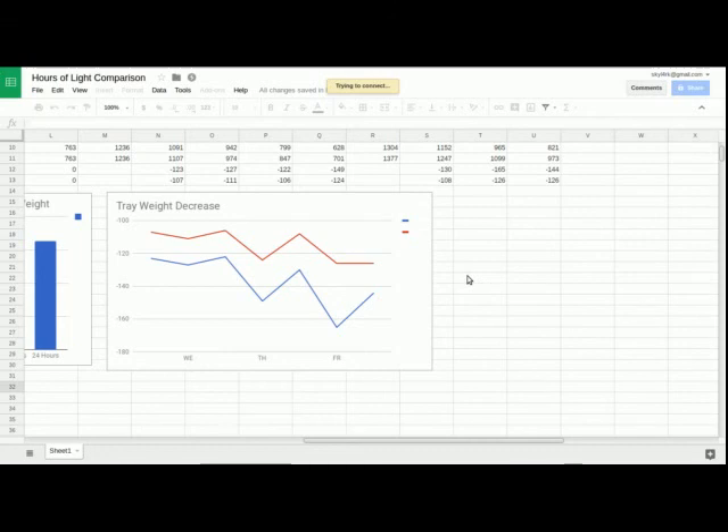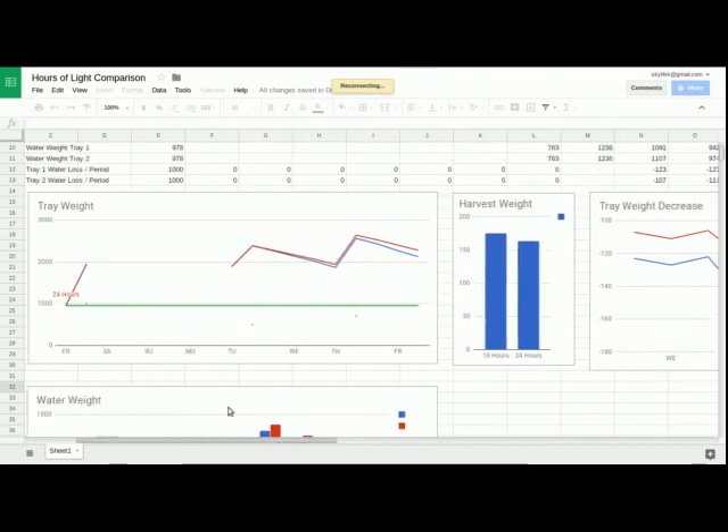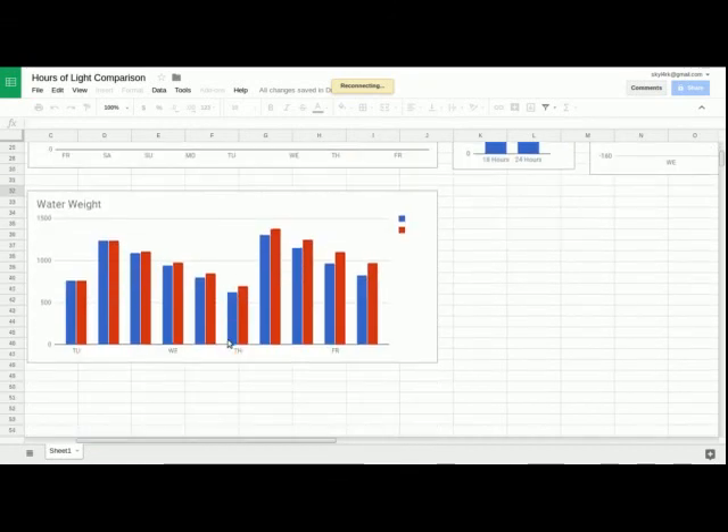The trays were on two different shelves, so perhaps they had different airflow. There is a heater vent nearby — it was not focused directly on the trays but may have influenced it. Honestly, I think the experiment is a good one and it shows that 18 hours is the best daylight time.